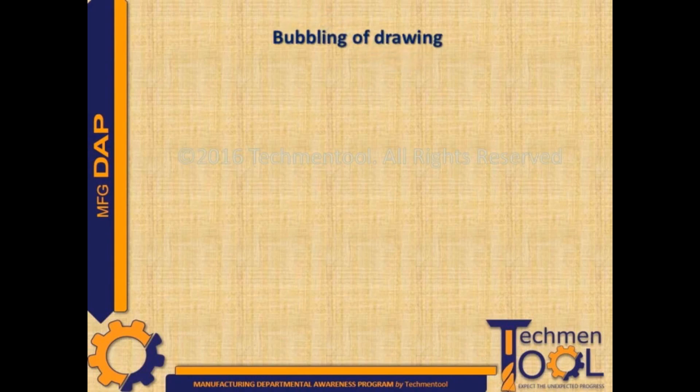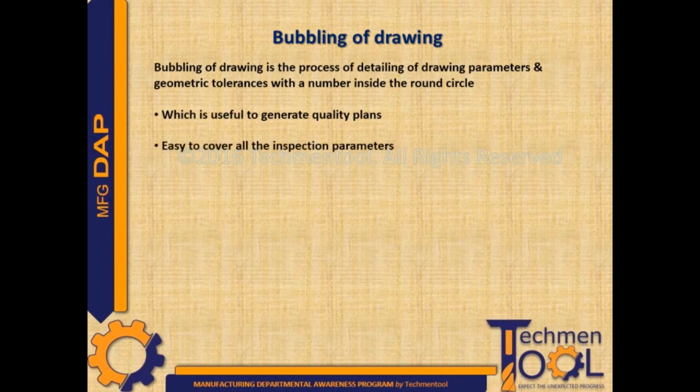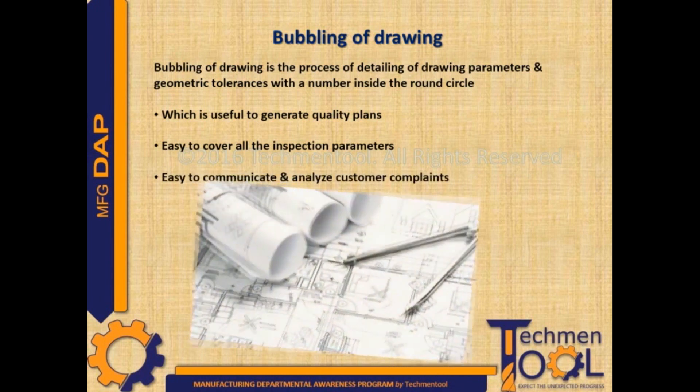Bubbling up drawing is one of the major activities of the quality department. It is the process of detailing drawing parameters and geometric tolerances with a number inside a round circle, which is useful to generate quality plans, easy to cover all inspection parameters, and easy to communicate and analyze customer complaints.